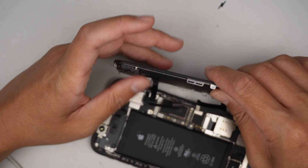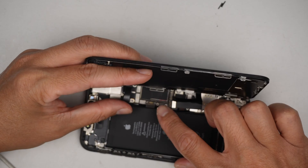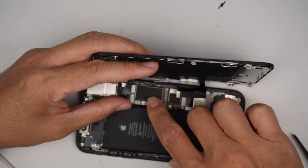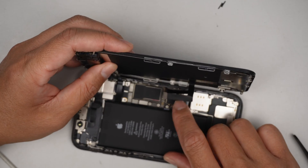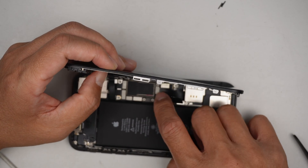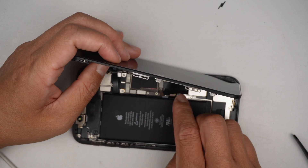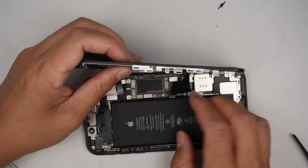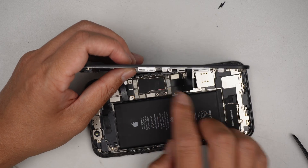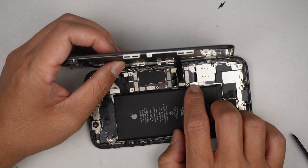Once that is done, let's reconnect all the cables, and connect the battery at the very last.